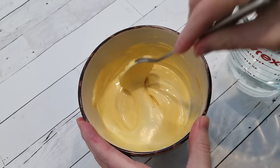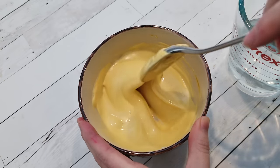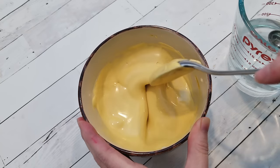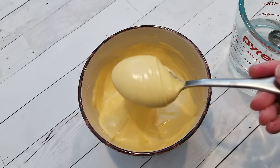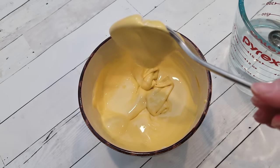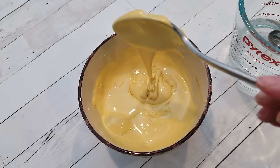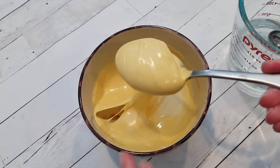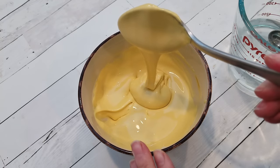One of the hardest parts of cookie decorating, even for those who have been doing it for a long time, is royal icing consistency. And one of the trickiest consistencies to nail down perfect every single time is medium consistency. Others call this 15 second consistency. It falls somewhere between flooding, which is thin, and outline or detailing, which is more on the stiffer side. It's basically a happy medium between the two.